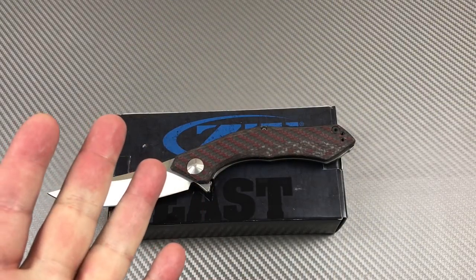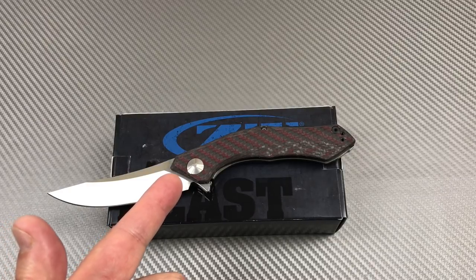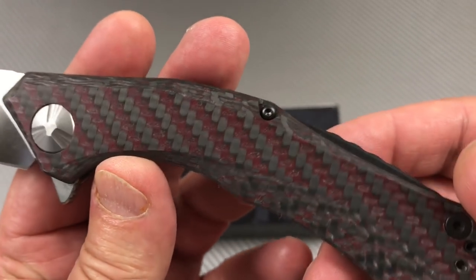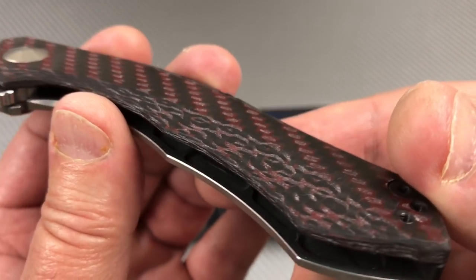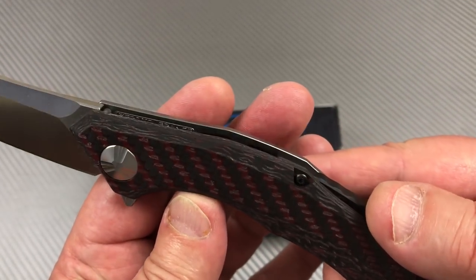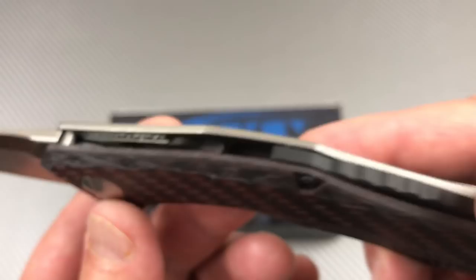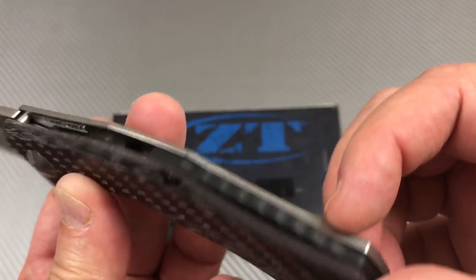Zero Tolerance knives 0462 Senkiw icz design, new for 2018. Interesting knife - you've got this carbon fiber reddish thing going on; you're either gonna love it or you're not. It's sculpted and contoured, with the Zero Tolerance logo visible on the back scale and back spacer, which feels like carbon fiber.